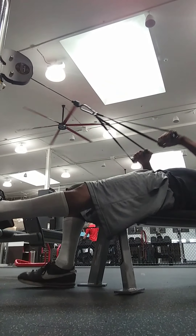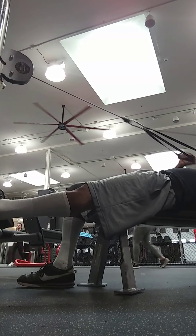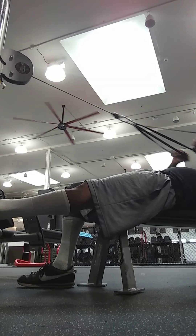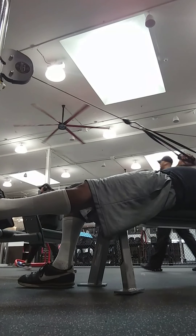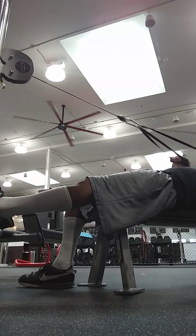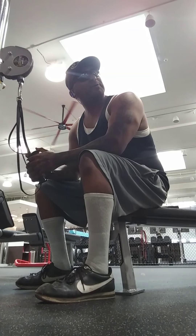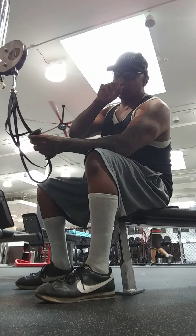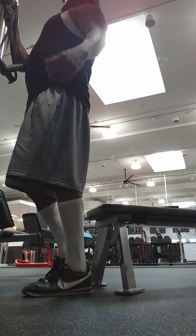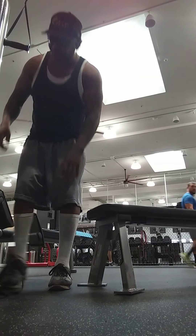So I'm starting off with this. I'm going to try to do a full body workout, pretty much show it all, record it all.